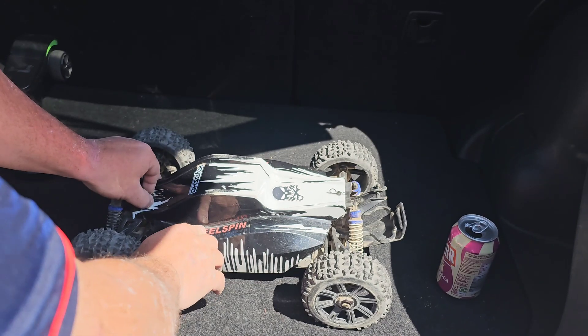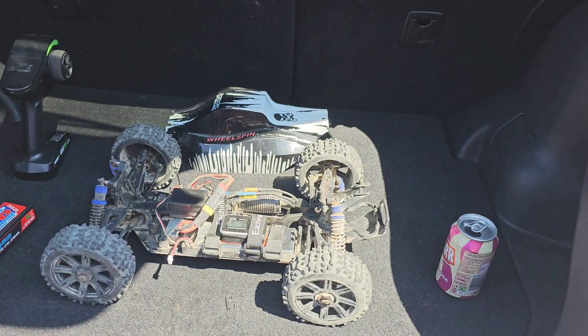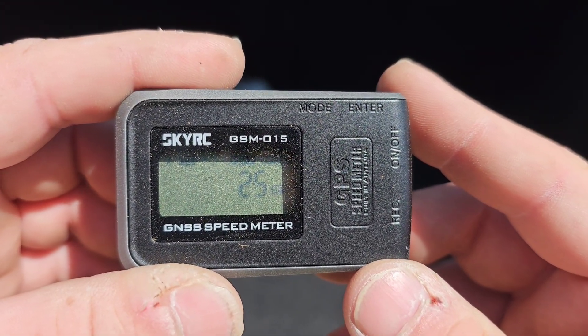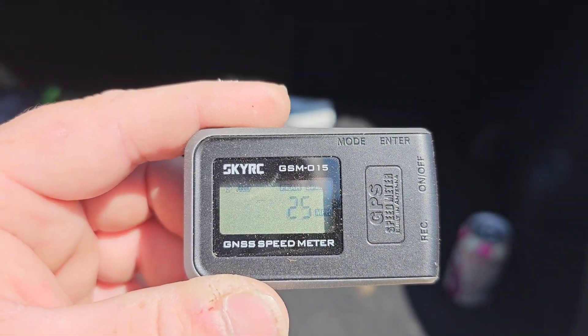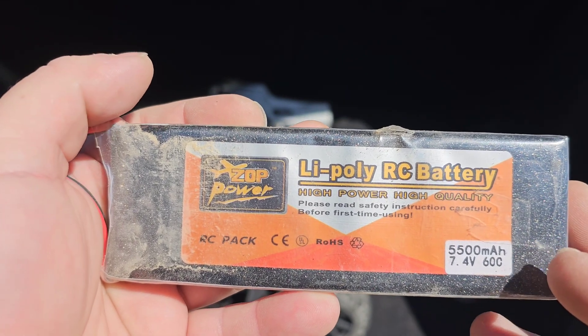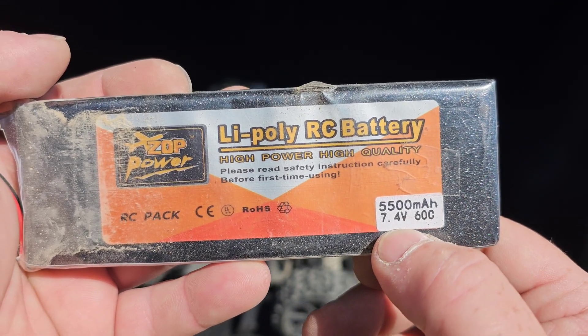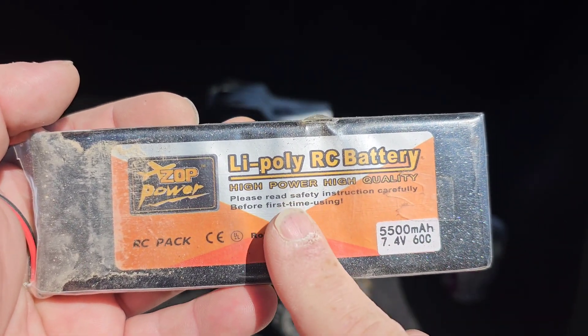I'm hoping that I've actually set the GPS up correctly. I'll quickly wipe the body off — and no, I didn't. It's registering zero, so I'm going to quickly go grab the instructions and see what I need to do to make it record. I did actually have it completely set up correctly, and as you can see we have achieved on a two cell LiPo in the Kyosho 25 miles per hour. We're going to swap over the battery to a three cell and do another speed run. The two cell battery is a ZDP Power, 5500 milliamp at 7.4 volts, 60C.